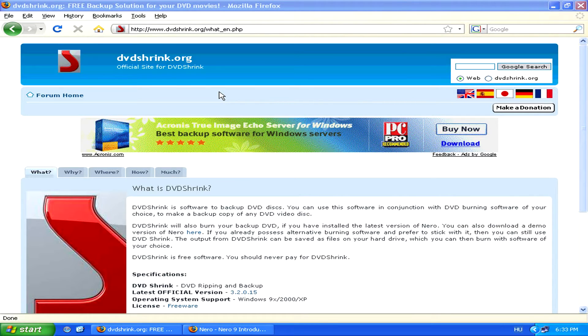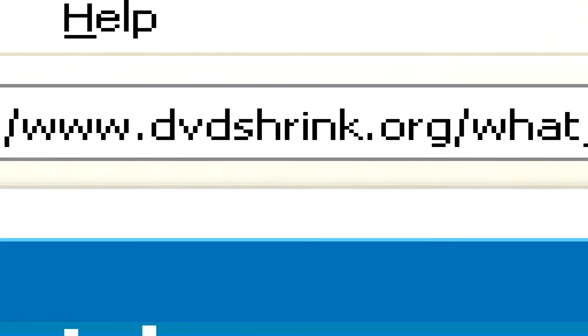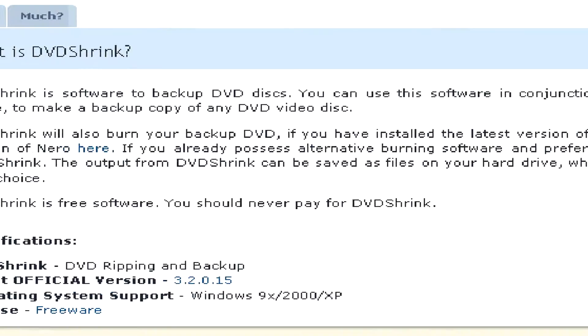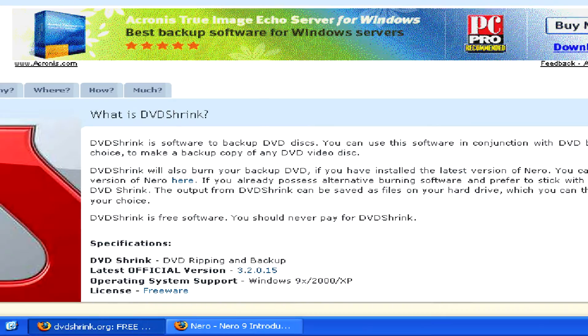Luckily there is a program that makes decrypting protected DVDs very easy. It's called DVD Shrink and can be found at www.dvdshrink.org. It's a completely free program, so you should never have to pay for it. If you see any website trying to sell it to you, then it's most definitely a scam.